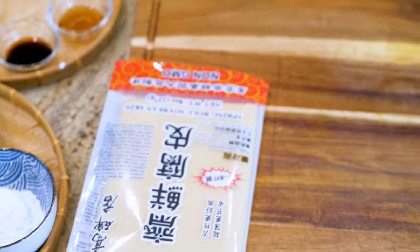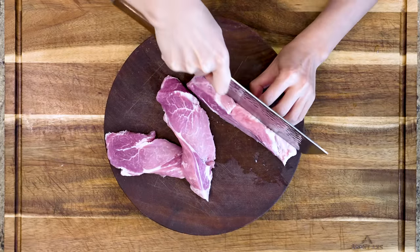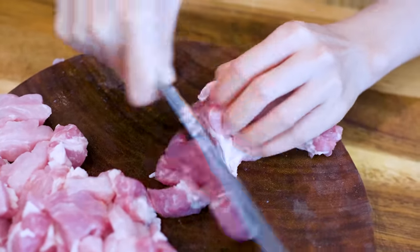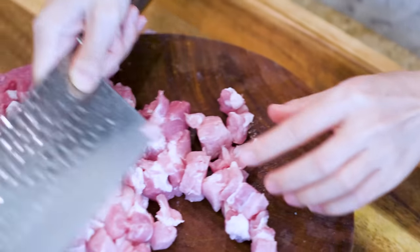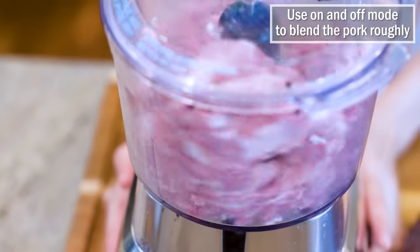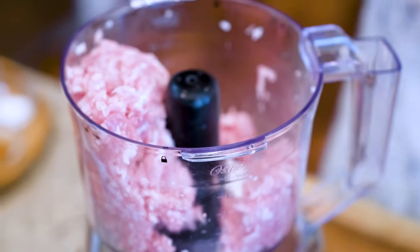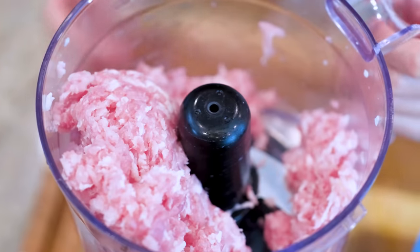Let's make the filling first. You will need 1 pound of pork. Roughly cut it into bite-sized chunks. This recipe usually is made with pork belly, but I think that is too fatty. You can use pork shoulder. What I have here is the end part of the pork loin, so it's actually not too lean. Transfer the meat into a food processor. Use on and off mode to blend the pork roughly. Don't grind the meat too fine because I want to keep the meat texture. If you don't have a food processor, you can use store-bought ground pork. The texture will be slightly different, but the taste will still be delicious.